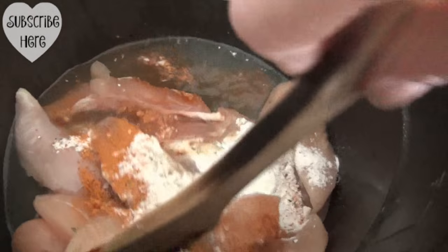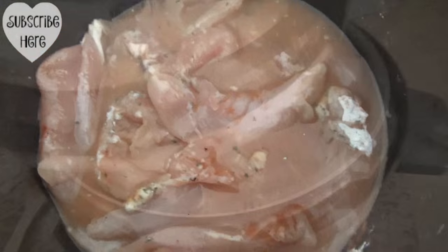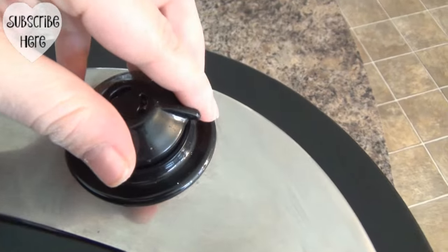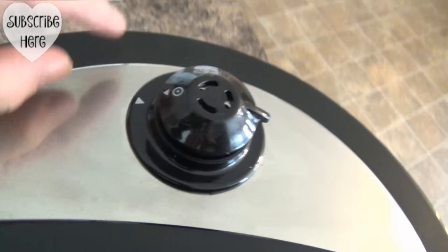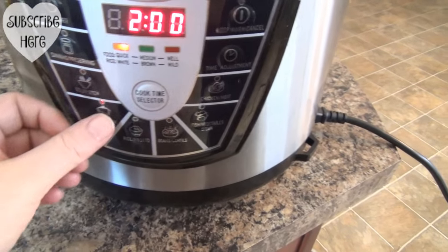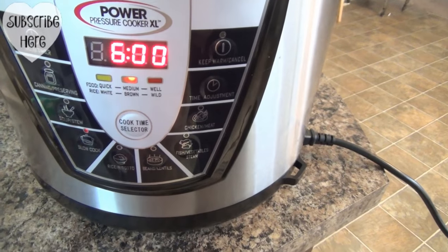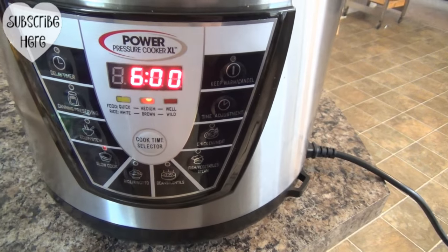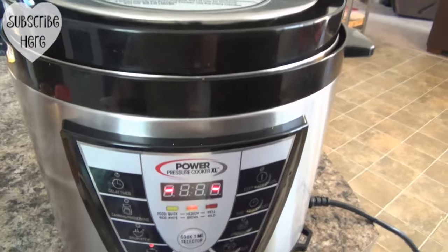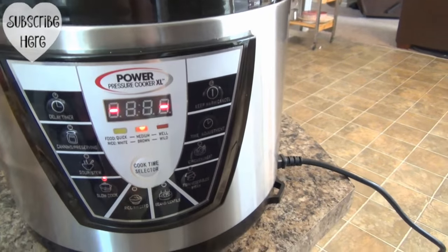I'm going to stir it up — so simple, you guys. Now we're going to put the lid on this big bad boy and make sure it's where it can build pressure, which is that little button. I'm going to put it on Slow Cook for six hours. It will start building up pressure. This really takes about five hours, maybe five and a half. So while I am busy doing everything I need to do, this is going to do what it needs to do.